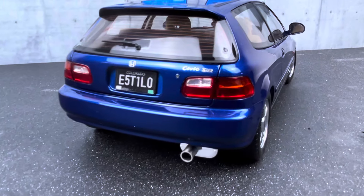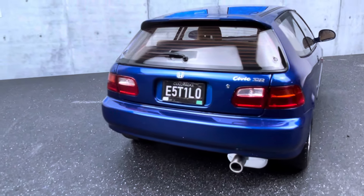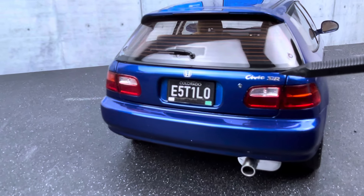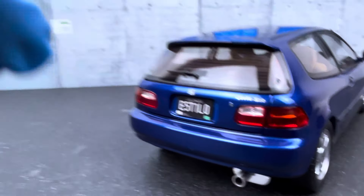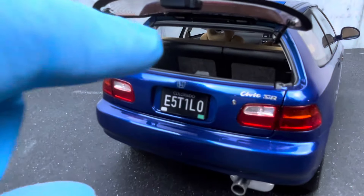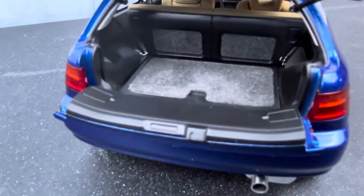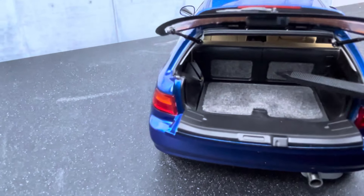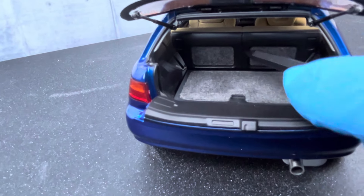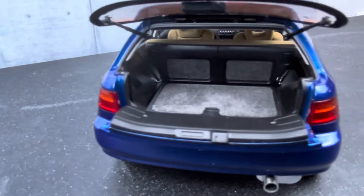Looking at the back of the car, the rear tail light clusters are really nicely detailed and mimic the look of the real car very well. You get the Honda logo in the middle and the Civic SiR emblem. The hatch is two-piece — you can open just the top glass separately, and also open the bottom part. The trunk is carpeted with segmented insert areas, including behind the back seat. It's great they went to this level of detail instead of just flocking everything.